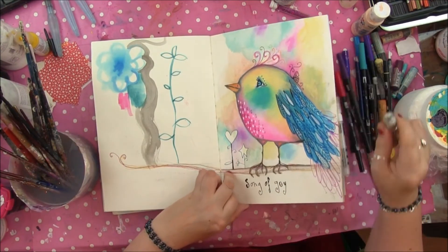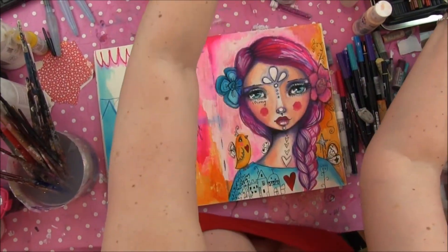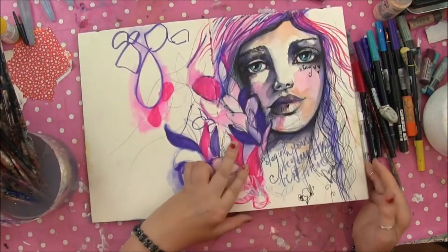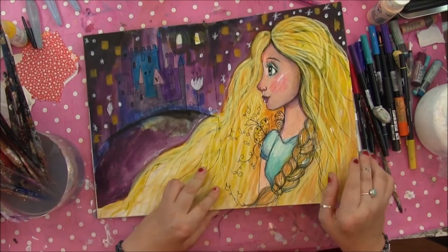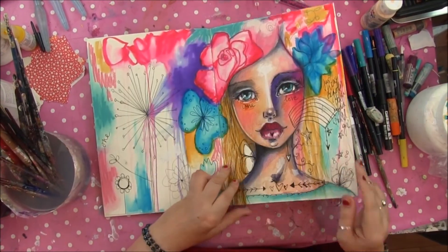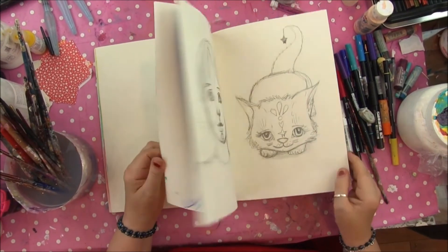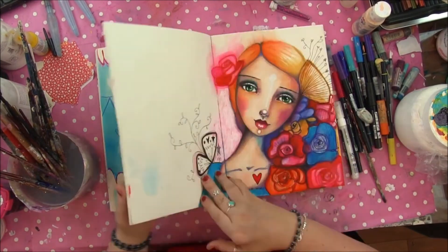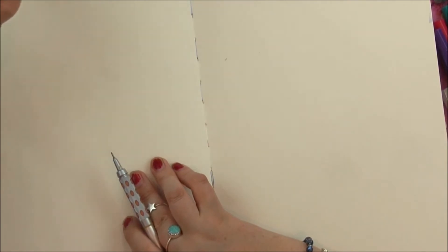I'm going to work in my other journal — this one is a bit full now. This is a journal I've done recently, kind of a little travel journal. I've done quite a bit of travel recently so I've been working with limited supplies. I'm really liking this one, so let's get started. I like drawing with a Pentel GraphGear mechanical pencil, but any graphite pencil will do.